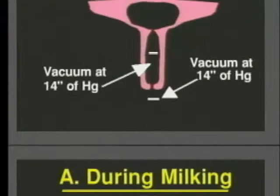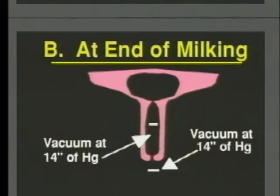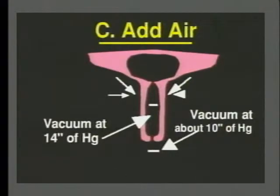Here we are at the end of milking. There's no more milk inside the udder and therefore no more overpressure. The vacuum from below the teat now transfers into the udder and we have equal pressure — 14 inches of vacuum below the teat, 14 inches of vacuum inside the teat. Still no problem. But what happens if we get squawking? The inrushing air lowers the vacuum below the teat — or put differently, it increases the pressure below the teat. Since we still have 14 inches of vacuum inside the teat, that high vacuum sucks the air right in. And now if there's a droplet of milk left below the sphincter muscle, possibly loaded with bacteria, there we are — we have a new infection.